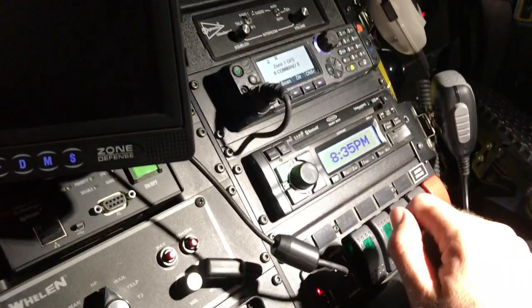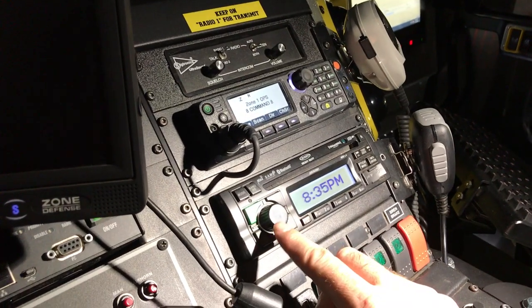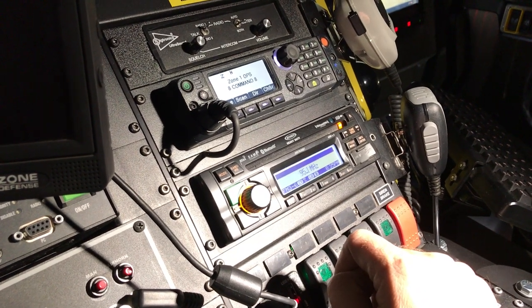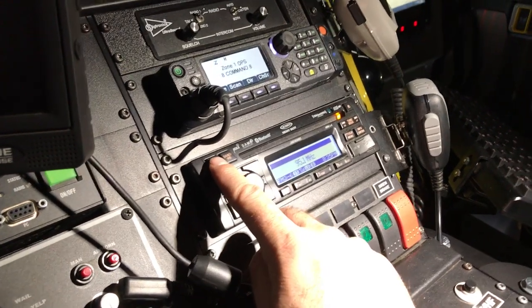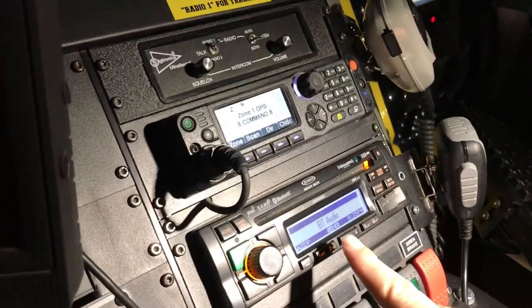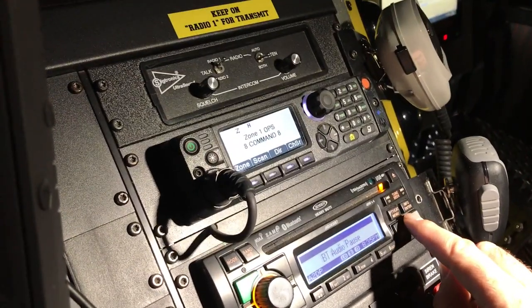Setting up your radio head for Bluetooth. Radio heads off, so go ahead and power it on. Once it's powered on, hit mode until you see Bluetooth audio.